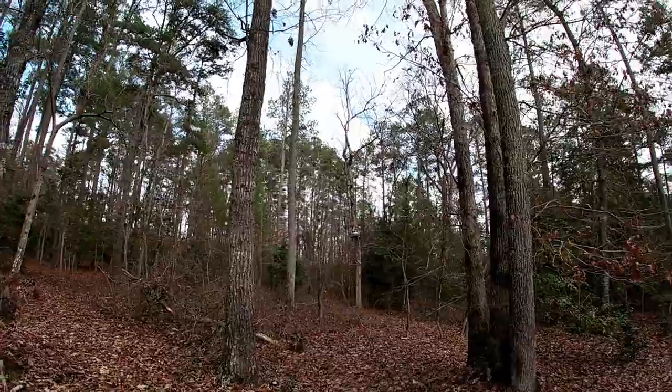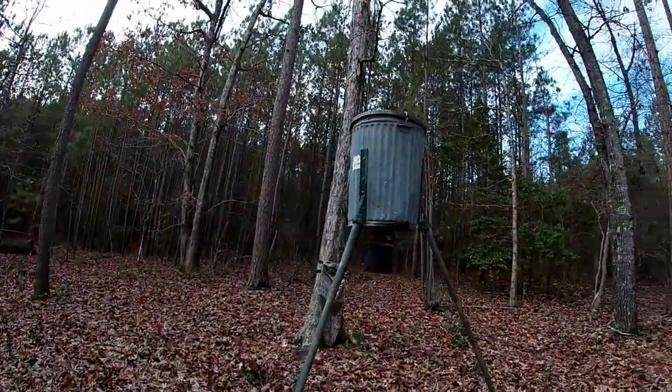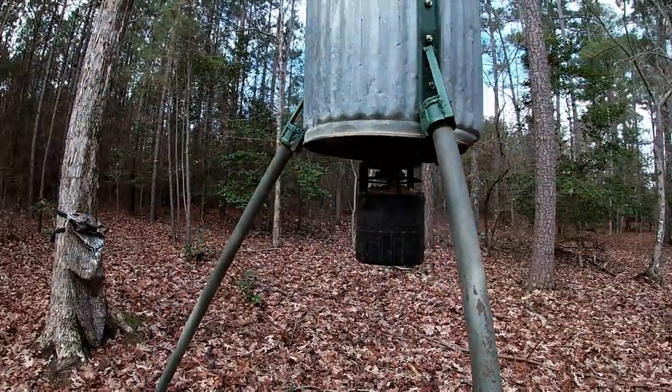I don't know if you can see it over there up on that sweet gum. This is just an ancient homemade tripod feeder that is somehow still standing.